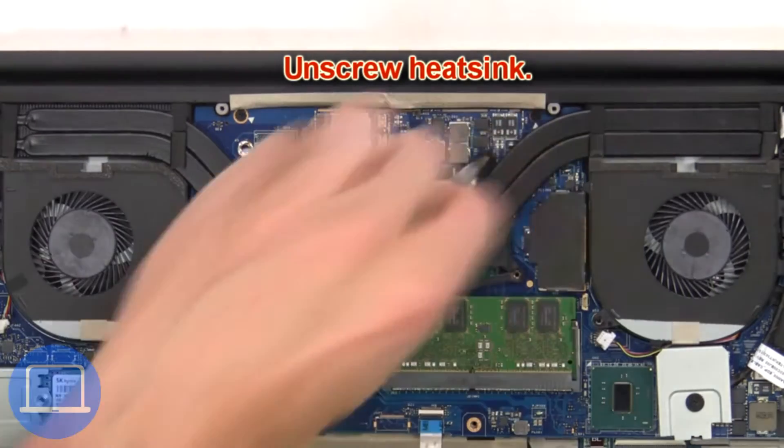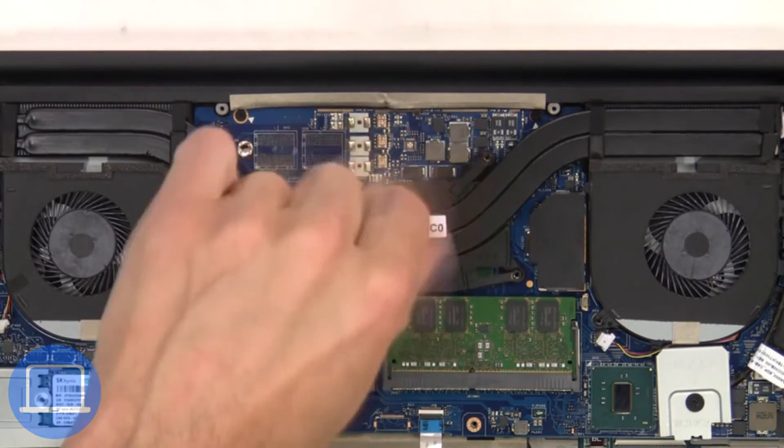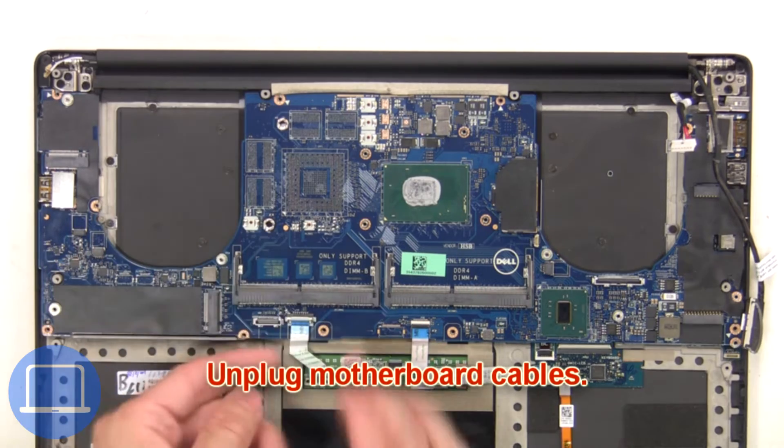Next, unscrew the heat sink. Then remove and clean the heat sink. Next, unplug the motherboard cables.